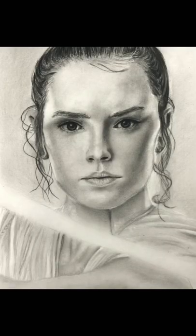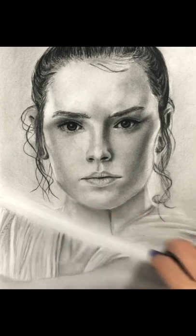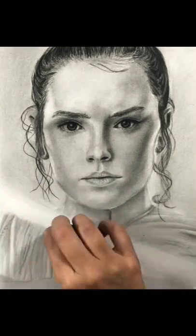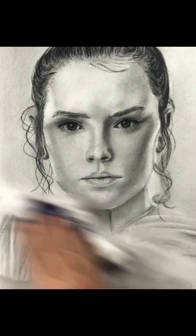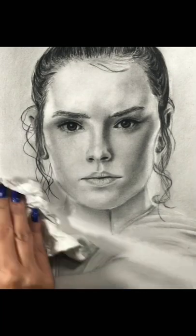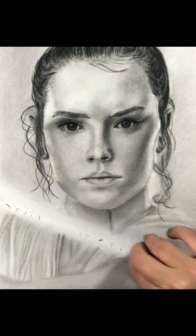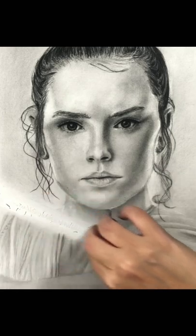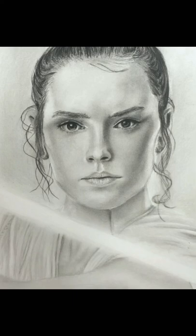So for the lightsaber I had a very light grey base. I just blended probably HB, and then I added all these little touches with my kneaded eraser. After that I blend everything with a tissue, and as a final touch for the brightest part, which is the middle, I erased it with my best eraser, which is Staedtler Mars plastic. That's it.